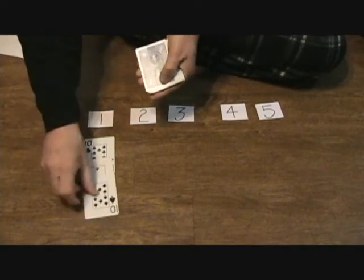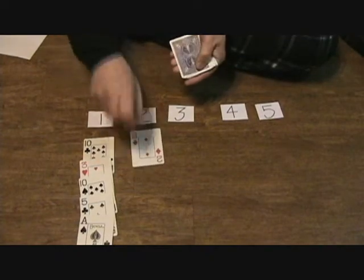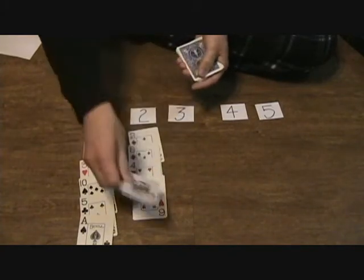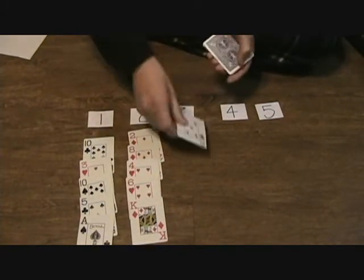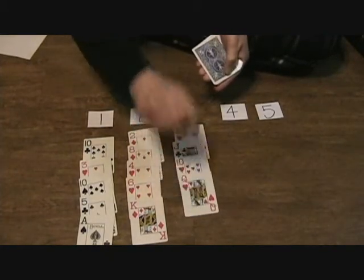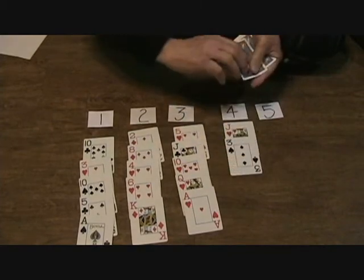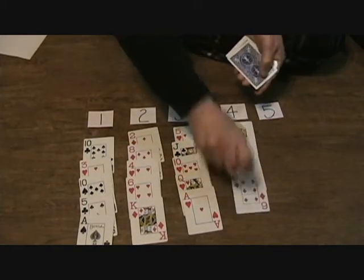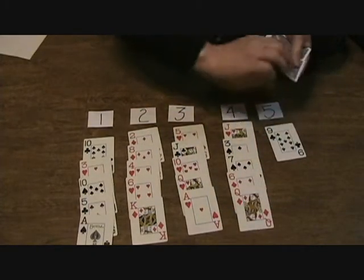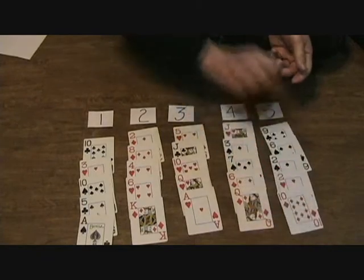In row one: ten of clubs, three of hearts, ten of spades, five of clubs, and the ace of spades. In row two: two of diamonds, eight of diamonds, four of hearts, six of hearts, and the king of diamonds. In row three: five of hearts, jack of clubs, ten of hearts, queen of hearts, and ace of hearts. In row four: jack of hearts, three of spades, seven of spades, six of diamonds, and queen of diamonds. In row five: nine of clubs, six of spades, two of spades, two of hearts, and ten of diamonds.